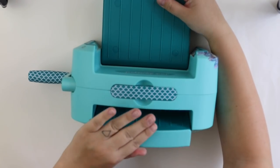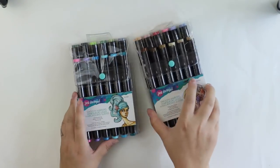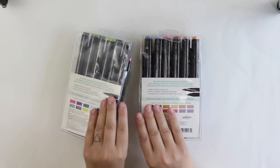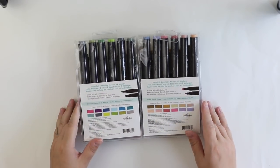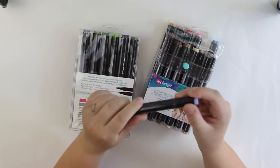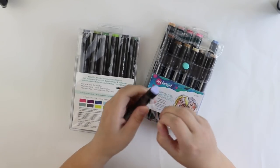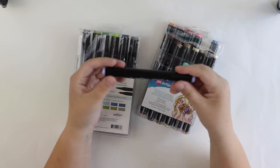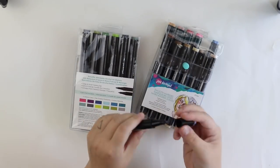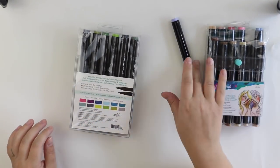I also got this lovely die cutting machine, which is beautiful and super handy to use as it's easy to carry. Of course the plates for the machine, and two packages of alcohol markers. I love that they have color swatches inside the package and they are kind of triangle shaped so they are not going to roll off your table. There's a small tip and a bigger tip, so it's easy to color.